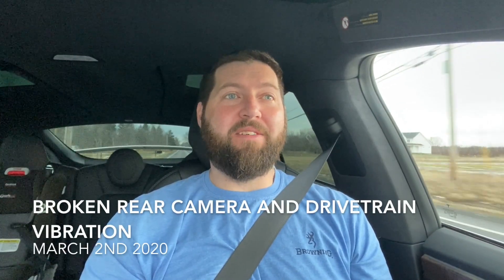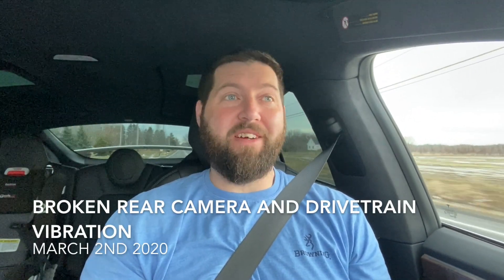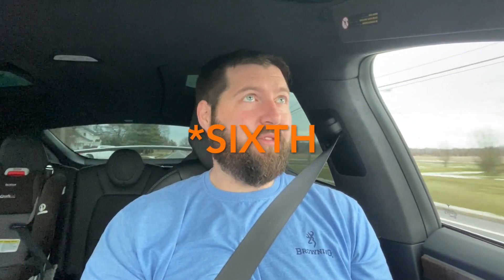Hey guys, welcome back. As you can probably guess by whatever I titled this video, I'm going in for yet another service. This is my fifth service, I'm pretty sure, in six months. My car is now six months old and I'm going in yet again to have some stuff addressed.